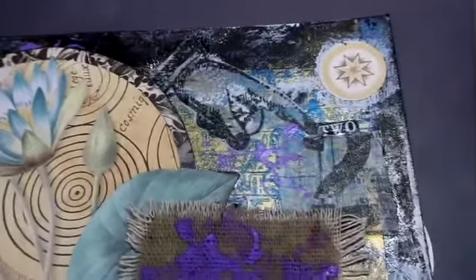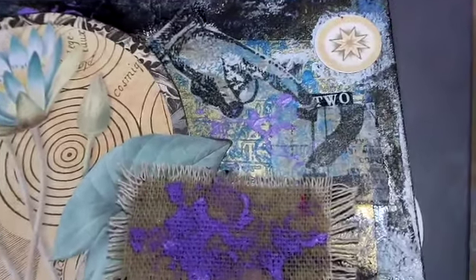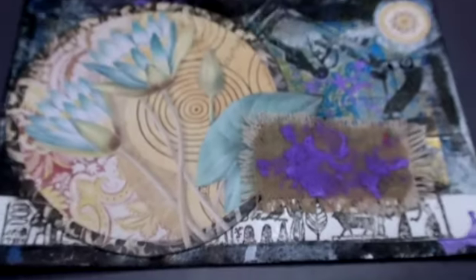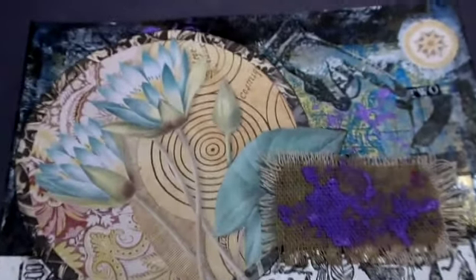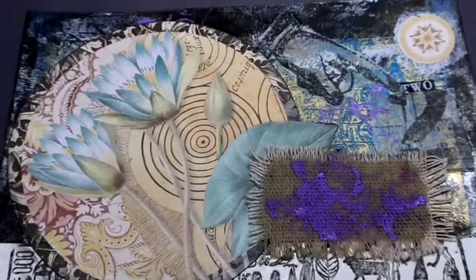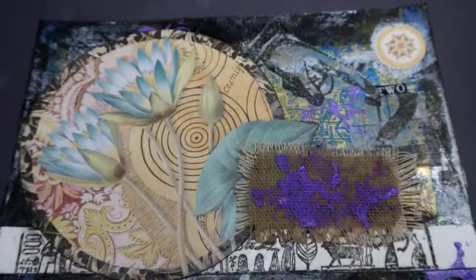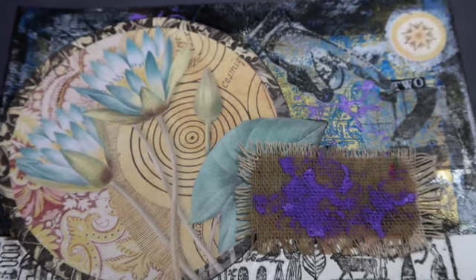I thought it came out really nice. I'm really liking this aesthetic. If I can learn how to do jelly plate prints pretty good, I would be so much happier too. Well, we'll do the next one and we'll continue. Hope to see you then. Thanks for watching and subscribing. See you next time.